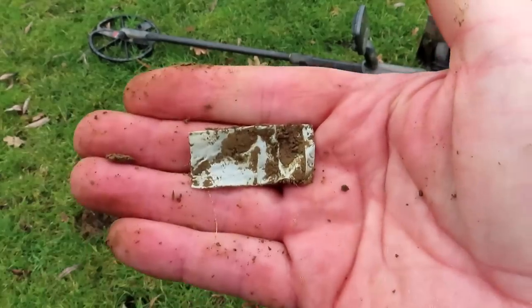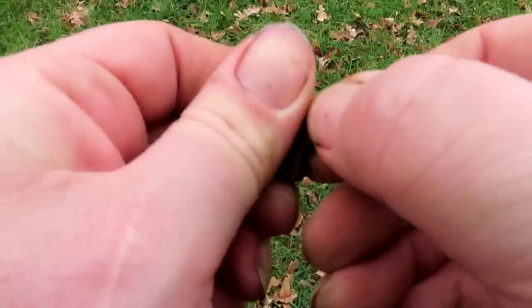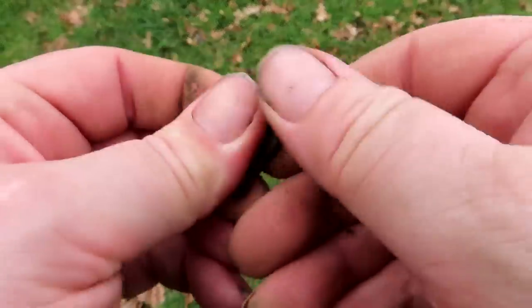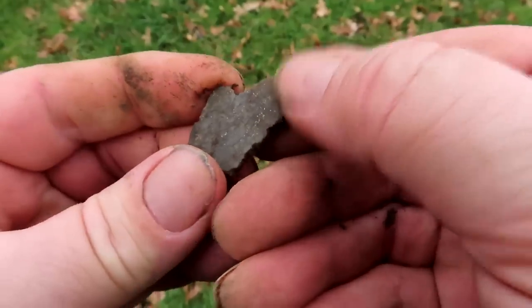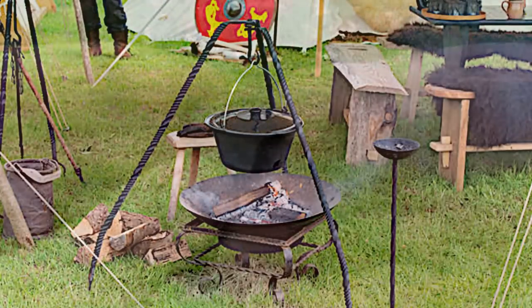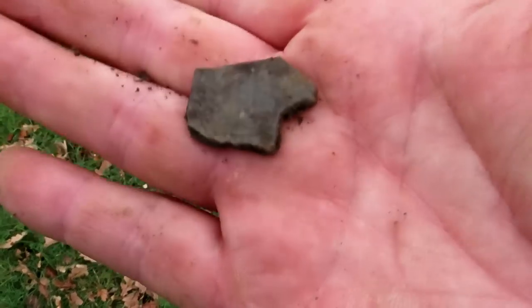Well, part of one. I found something - lots of shooting going on all of a sudden. I think it's a fragment of a medieval cooking bowl. There could be some epic finds around here - just a fragment, probably three or four hundred years old.